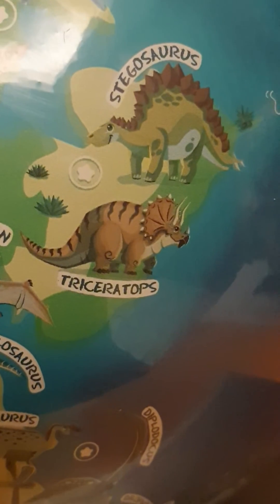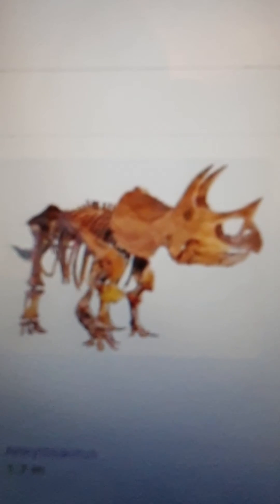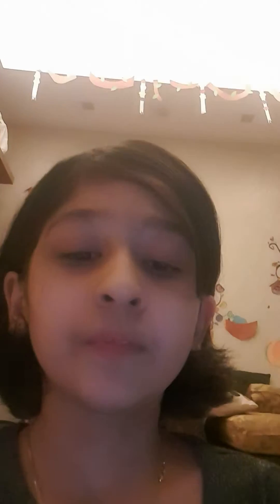How tall was this big beast, how long was it, and how much did it weigh? The triceratops weighed six thousand to twelve thousand kilograms. The height was 2.9 to 3 meters. The length was 7.9 to 9 meters — that's so long, maybe as big as a house or a little bigger.